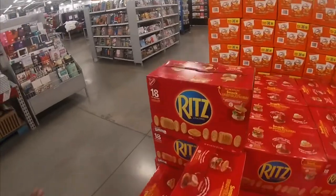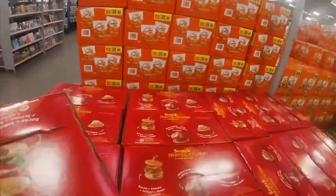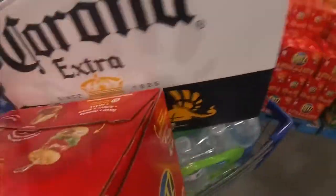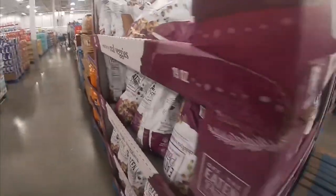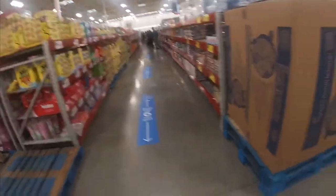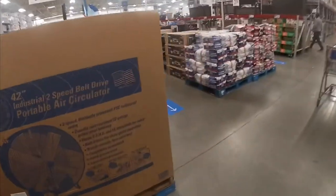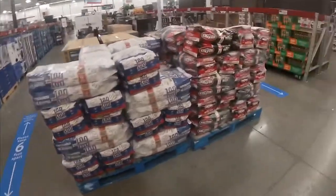Ritz crackers — I didn't eat those when I'm over here. Sorry if I'm shaking you guys up. I think that's pretty much it of what I'm gonna get from here. Let me go to the checkout line.